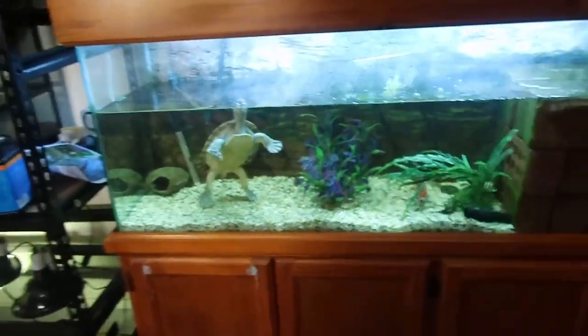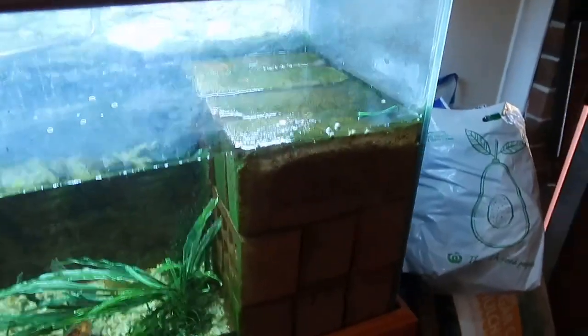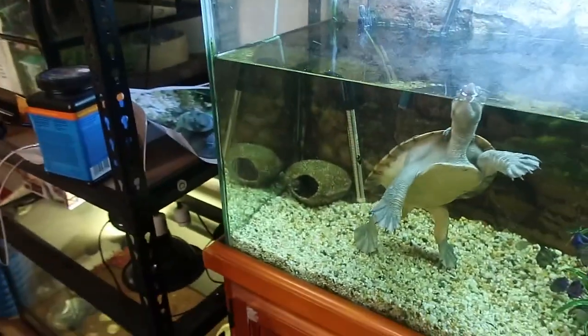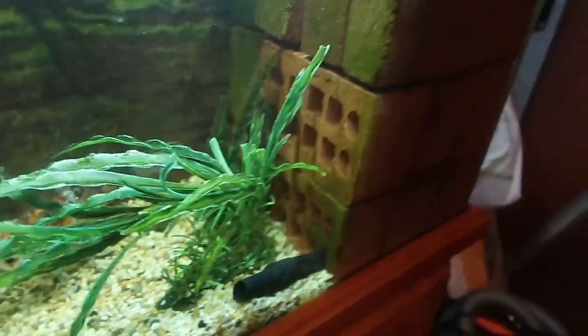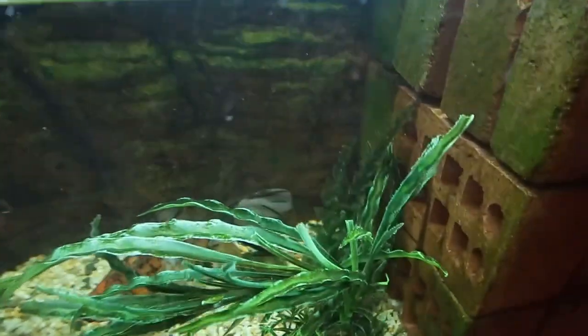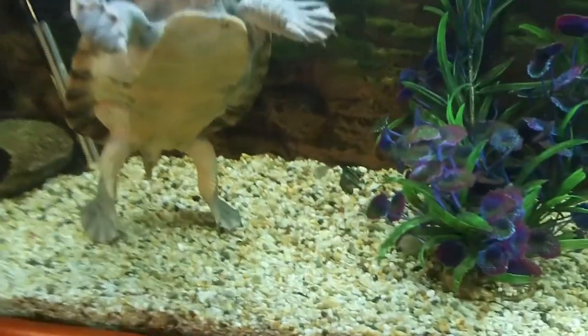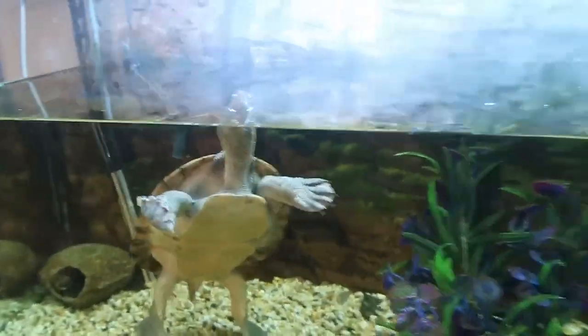Now looking at the interior — she's got a brick ledge that she can get up and out of the water on, a custom rock wall that goes across the entire back of the enclosure. There's a rock hide for the yabby that's in there — the yabby just chills in the little gaps of the bricks. There are some fake plants, gravel substrate, some bigger rocks, a heater, and of course the filter.